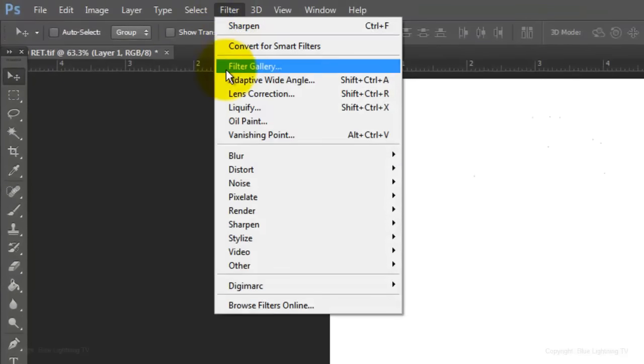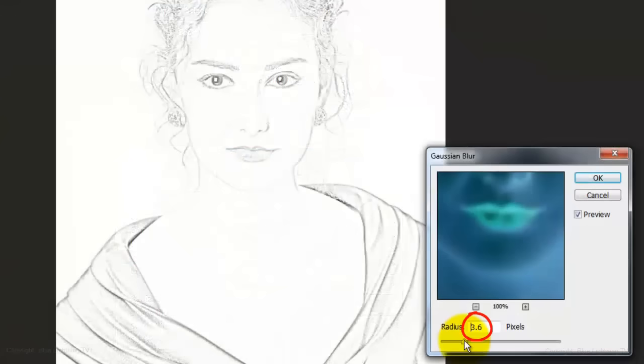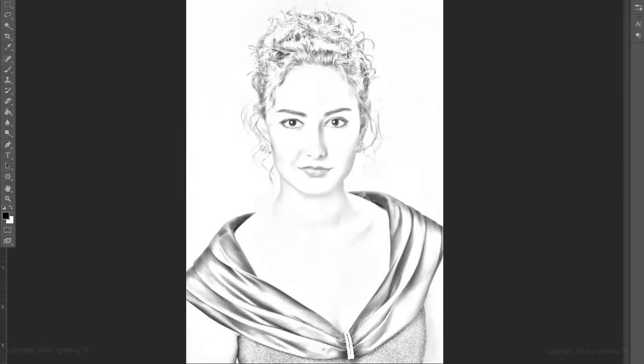Go to Filter, Blur, and Gaussian Blur. Slide the Radius to an amount that looks good to you. Your image should have the look and feel more of a pencil drawing than a photograph.